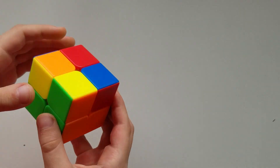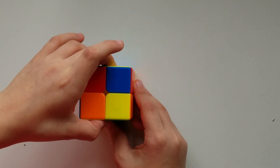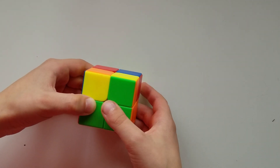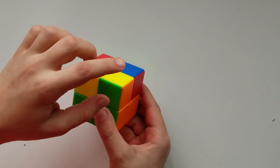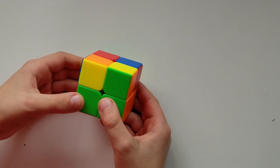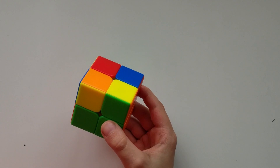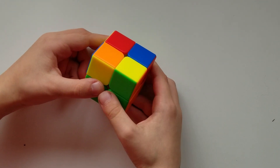If you flip through all positions and none of them are correct, just hold any random piece on the right and do the algorithm I'm about to show you. Do the move, then flip around to check if one corner is now correct — remember it's only one. If not, do it again on a different unsolved piece and it should work after a few tries.